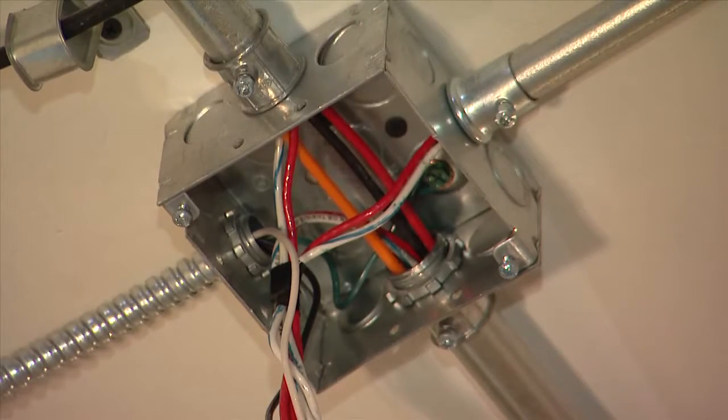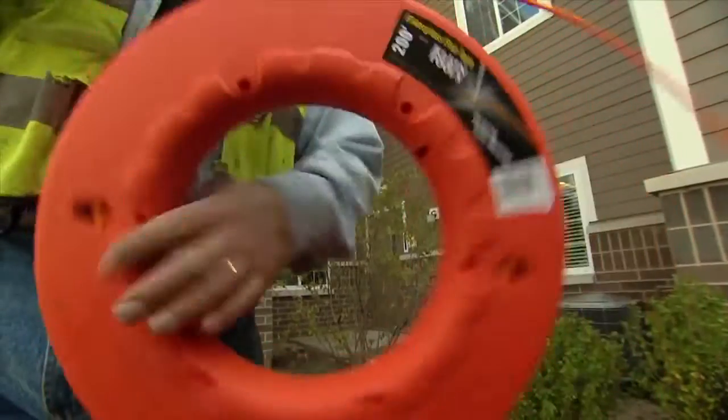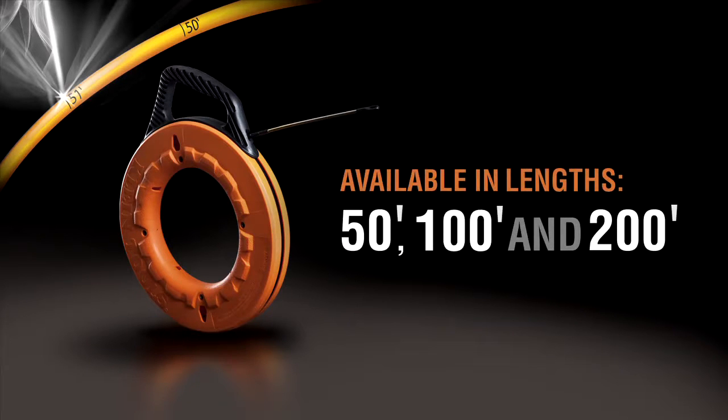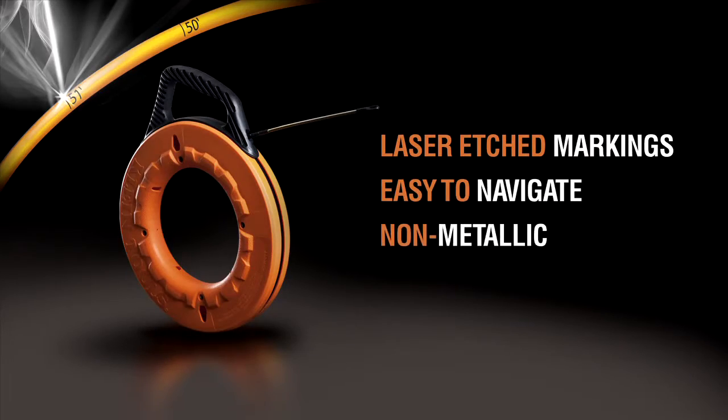Fiberglass fish tapes are non-metallic and lighter in weight. Because it's round and it's fiberglass, it's not going to cut through the insulation of the wiring. Klein Tools laser etched fiberglass fish tapes are available in 50, 100, and 200-foot lengths. Laser etched markings, easy to navigate, and non-metallic.